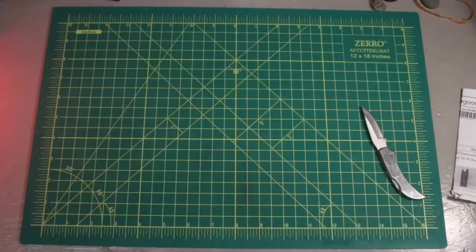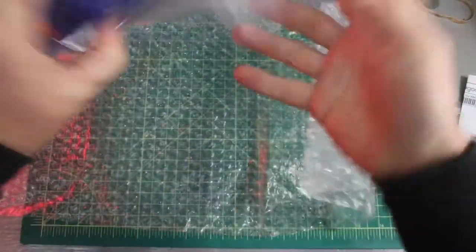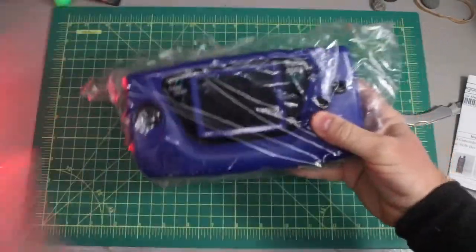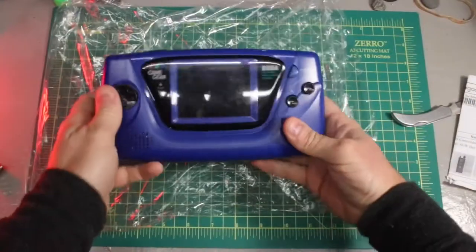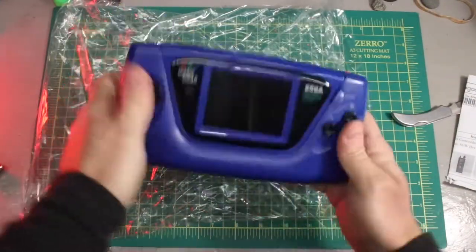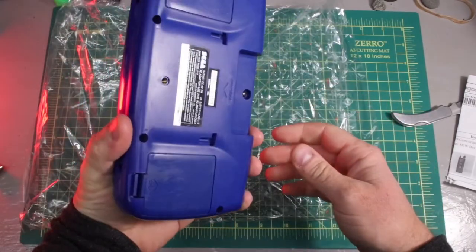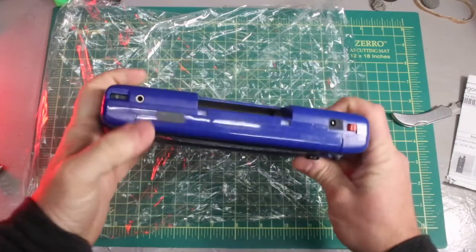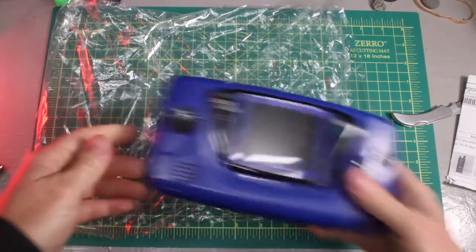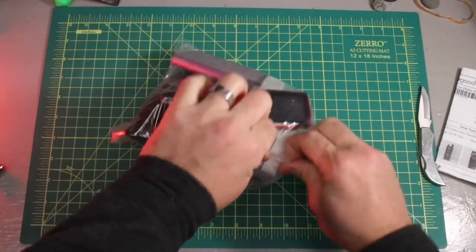Game Gear — but it's the blue one! I don't know why they went with this color, but I really like it. Such a nice feel — they're big, but they feel great. It's like holding a boom box from the 80s. I think the screen on this one is damaged; I have another Game Gear, so I'll see if I want to swap some parts and combine them, because this blue one is gorgeous.